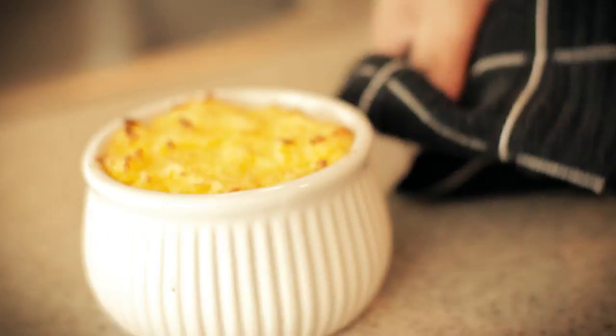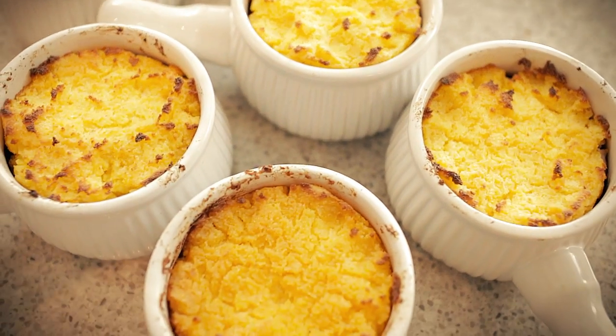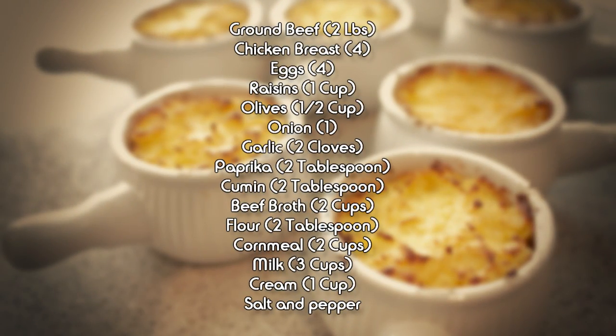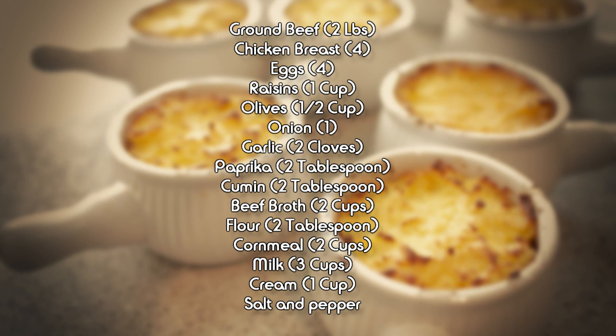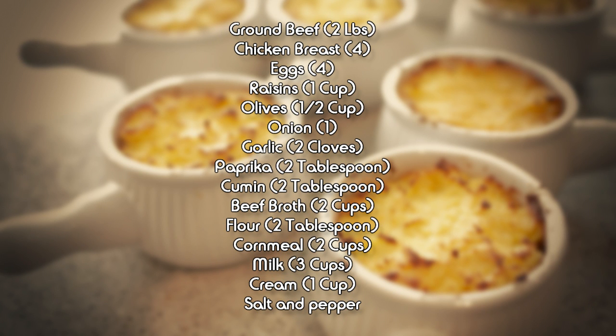Here are today's ingredients: 2 pounds of ground beef, 4 chicken breasts, 4 hard boiled eggs, 1 cup of raisins, half a cup of olives, 1 onion, 2 garlic cloves, 2 tablespoons paprika, 2 tablespoons cumin, 2 cups of beef broth, 2 tablespoons flour, 2 cups of cornmeal, 3 cups of milk, 1 cup of cream, and a little bit of salt and pepper. Don't be afraid to make something new once in a while. With a few easy steps and a few new ingredients, you too can make Pastel de Choclo. So until next time, I'll see you on the Bachelor's Den.